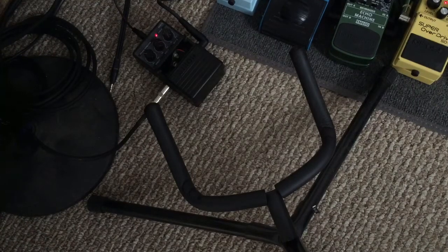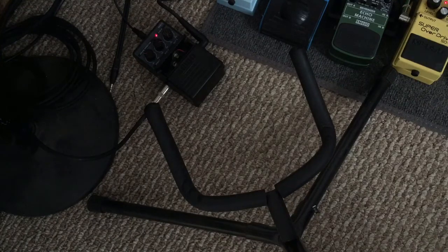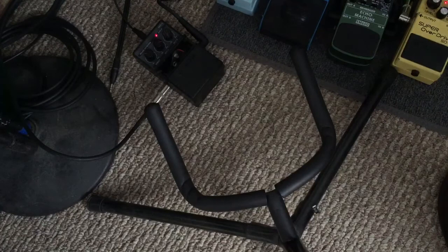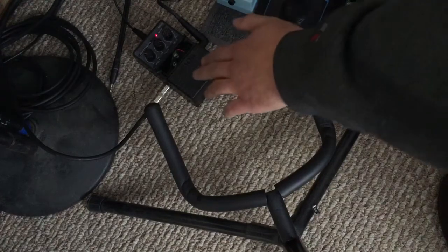Alright, here's a little demo of this funky Arion pedal. Right now I've got the direct input at about 11 o'clock and the octave one almost all the way up.